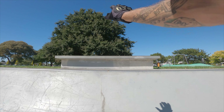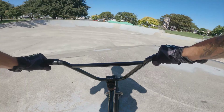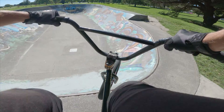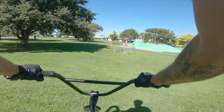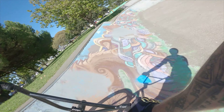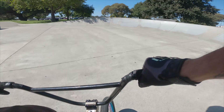There's a nice seat here, so let's see if we can jump over the seat. Let's go! We got it, we got it.